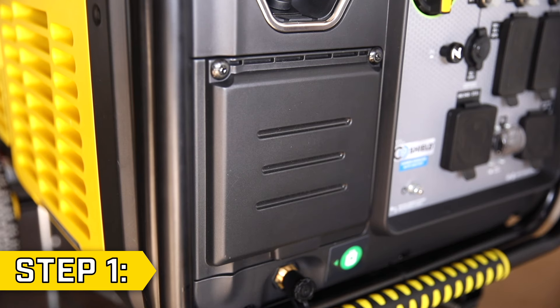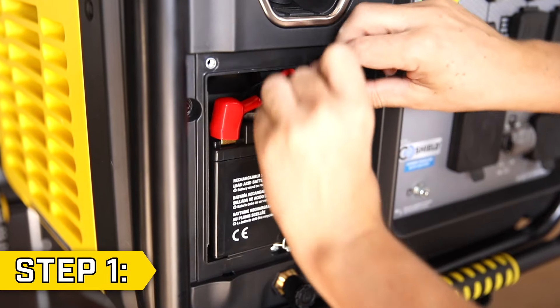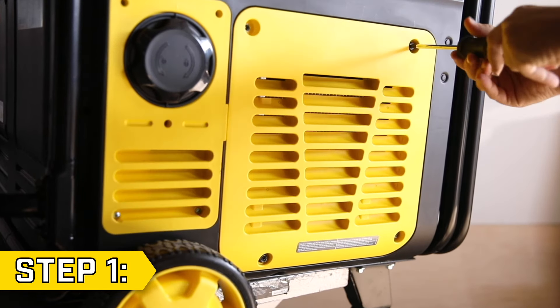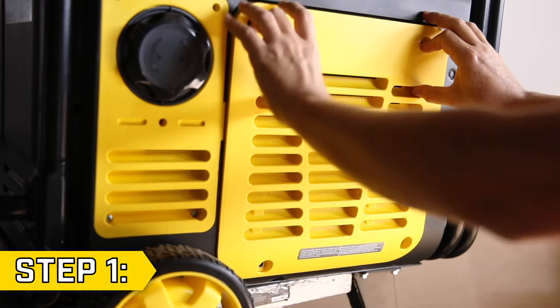Step 1. Use a Phillips screwdriver to remove the two screws holding on the battery access panel and disconnect the battery. Then remove the four bolts holding on the side access panel with either a Phillips screwdriver or 10mm socket, and remove the side access panel.